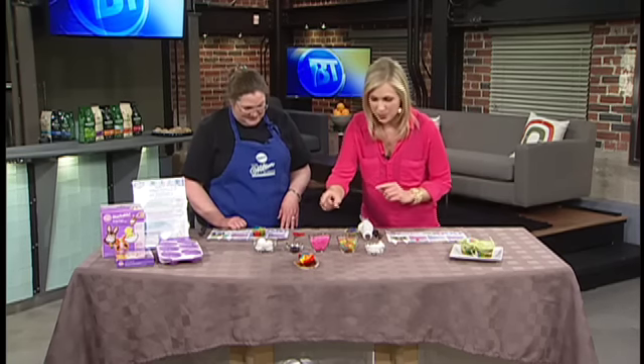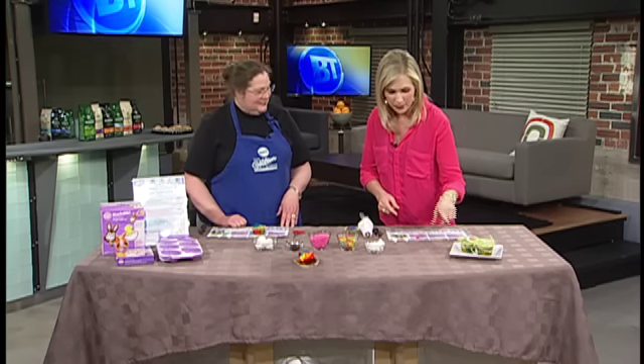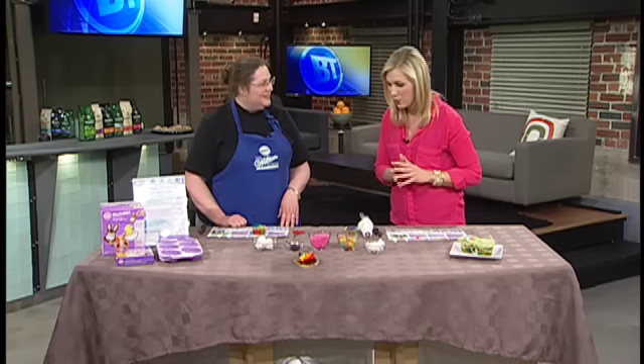Good morning, we're back with Karen Pittock, an instructor with Wilton, getting some cake and cupcake decorating tips for Easter — things you can do with the kids when they're on spring break. You and Jeremy used the rainbow cupcakes, which are so adorable, to make these little egg nests. They're all edible, completely delicious, fantastic.